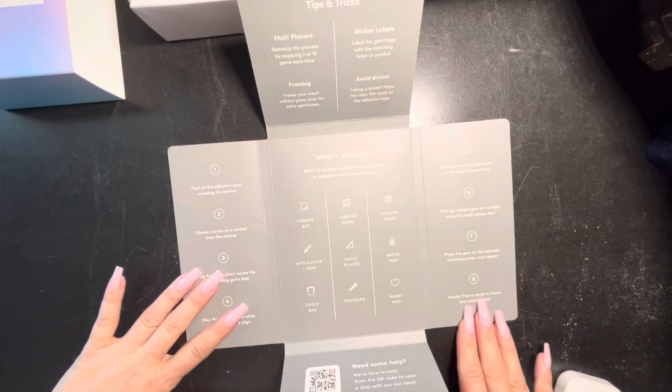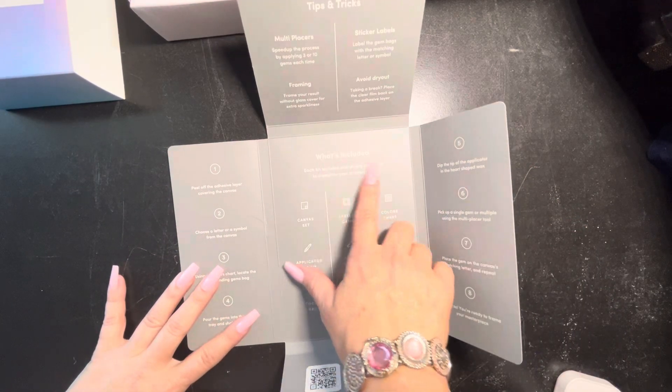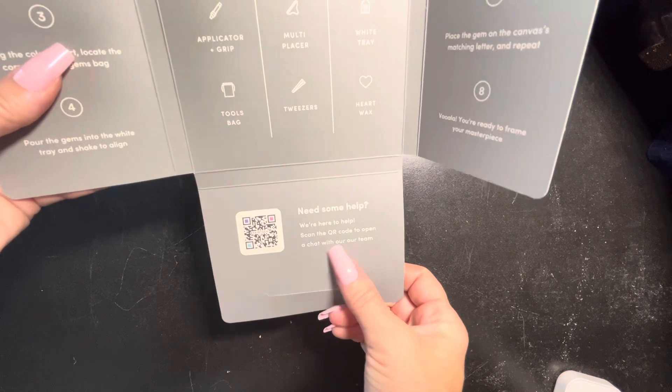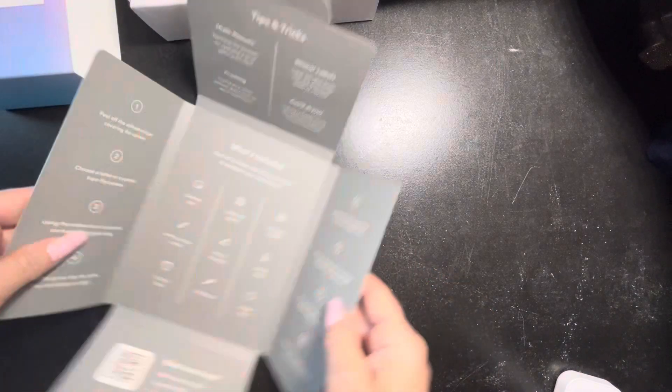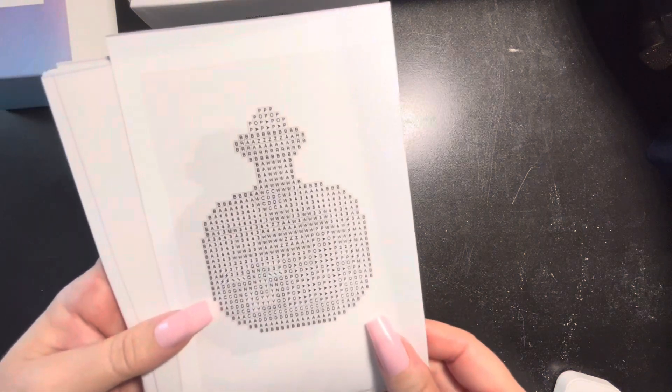On the back there's a step-by-step video tutorial QR code — that's what your canvases come in, which is cool. Final warning — I'm going to show you the canvases, so if you don't want to see them just fast forward to the timestamp. I do know a little bit about what to expect from the description on the Paint Gem site when I was ordering. I know that they are bottles — but that's all I know. They are black and white!